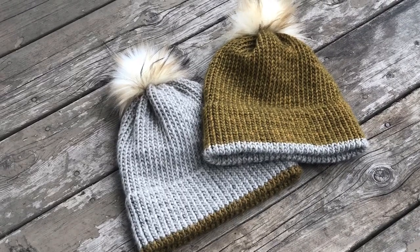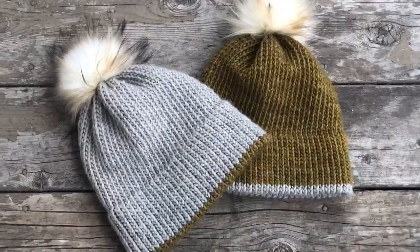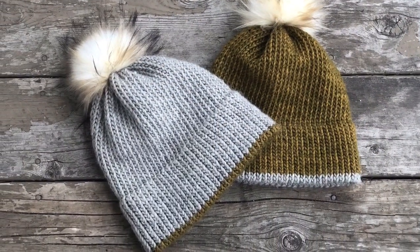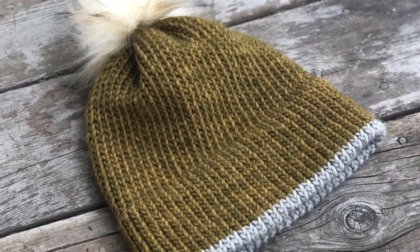Hello everyone, welcome back to my channel. Today I'm going to show you guys how to knit the double brim hat. It is a very easy project and I hope you enjoy.